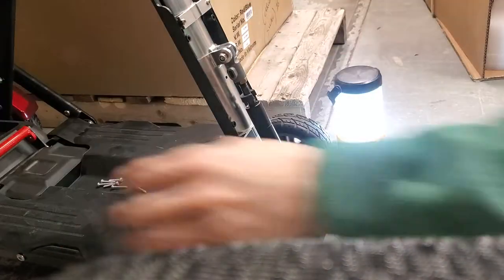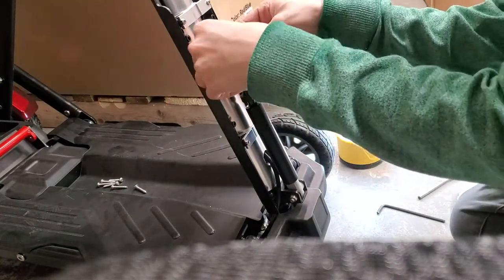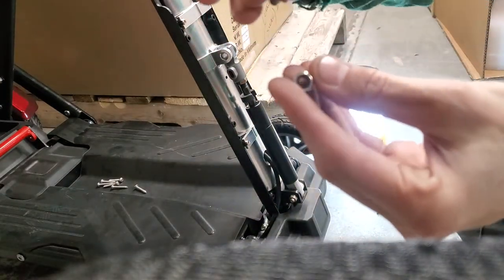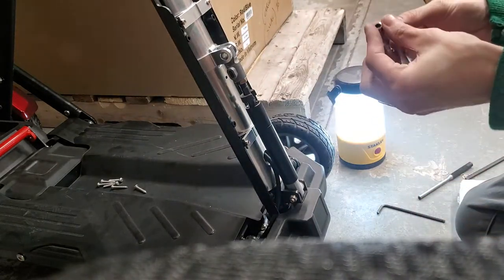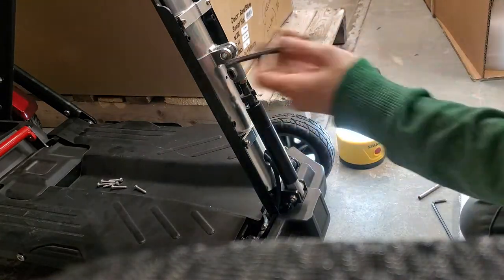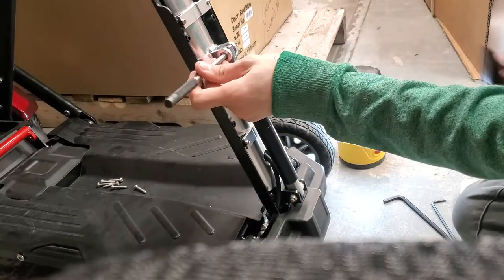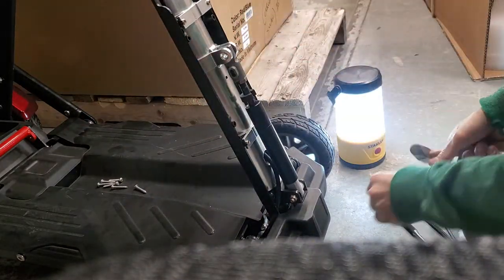Once your front shroud is removed, you're going to remove the 10 millimeter nut and the allen key bolt. It's got a four millimeter allen key head and a 10 millimeter nut on the end. There's also a sleeve right in here that we'll have to move, so grab either one of your bigger allen keys from your allen key set or a punch, and remove your sleeve.